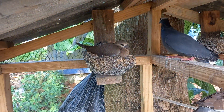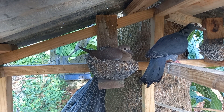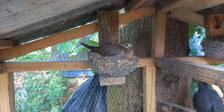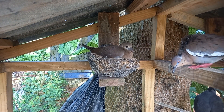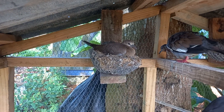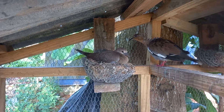You guys can actually see that is a baby bird in the nest right there. That bird came from a babel dove and a white wing crossing together and making that baby. Just the other day in my last update, they were actually sitting on the egg and hatched that baby. The father is right there — that is the white wing.